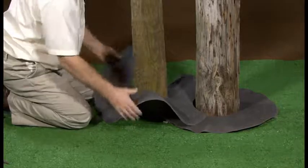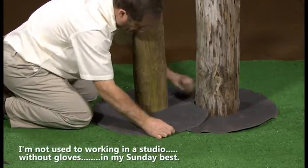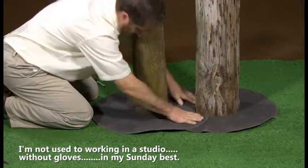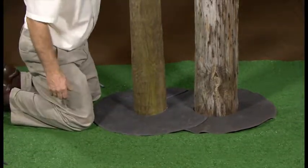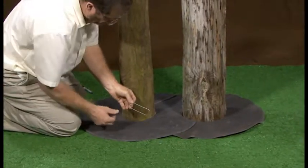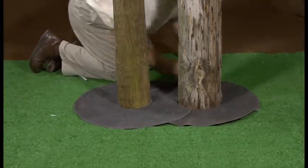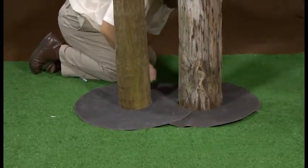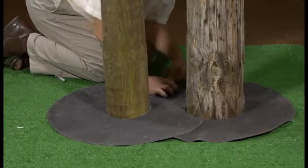Worthy of mentioning here: if the lawn feature or obstruction is not circular, so that the lawn dot must retain its orientation to work effectively, then staking is the most assured way. We can provide wire staples for this purpose, or you can use commonly available light gauge wire. We suggest bending the wire into a U-shape and setting the staple under the overlap portion to hide and protect it.